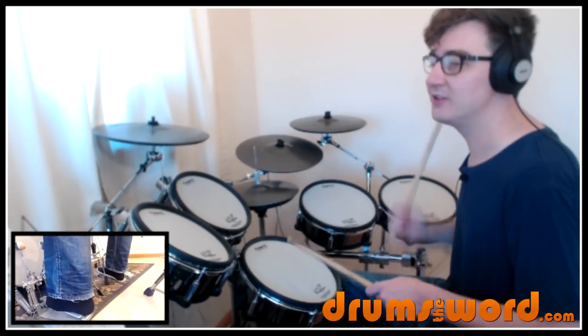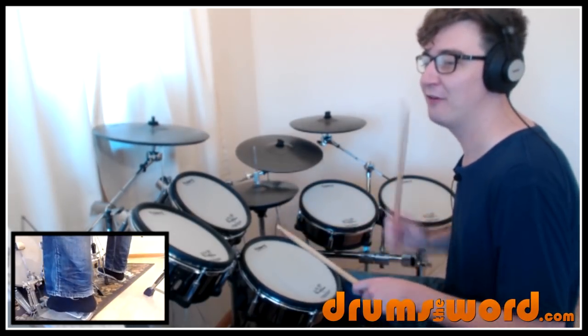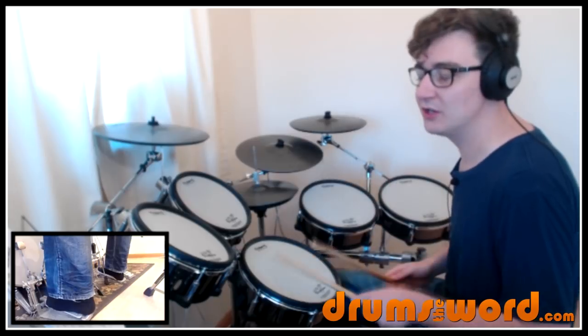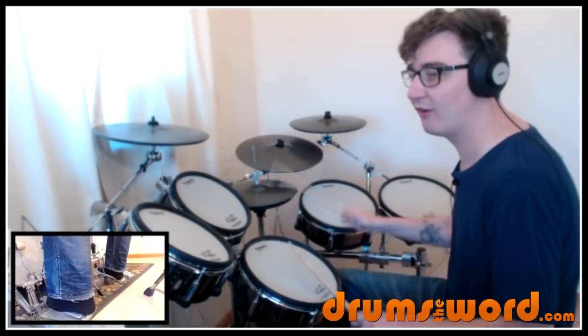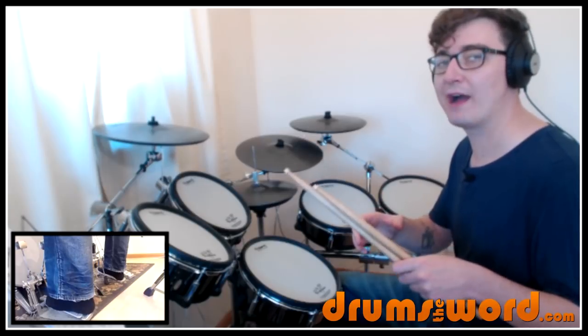So from the intro again: one, and, two, and, three, and, four, e, and, uh. One, e, and. Two, and. Three, and. Four. Let's do it even slower: one, and, two, and, three, and, four, e, and. One, e, and. Two, and. Three, and. Four, and, uh. And let's go on to the third bar because that's the bar we want to be able to loop around.